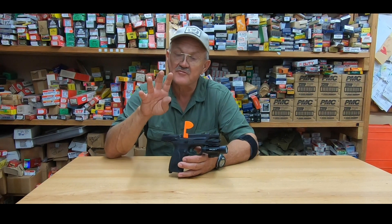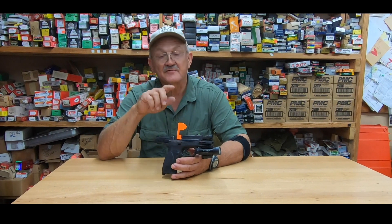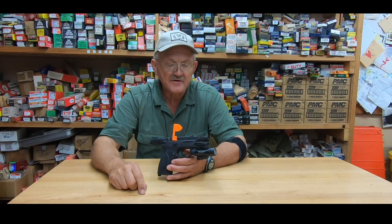What you want to remember is it has four modes of operation: you can have a straight laser, you can have a laser light, you can have a strobe laser light, or you can have a strobe light — four modes of operation.